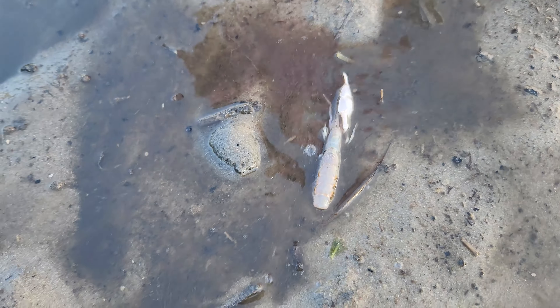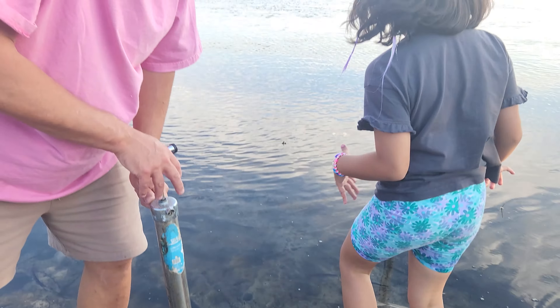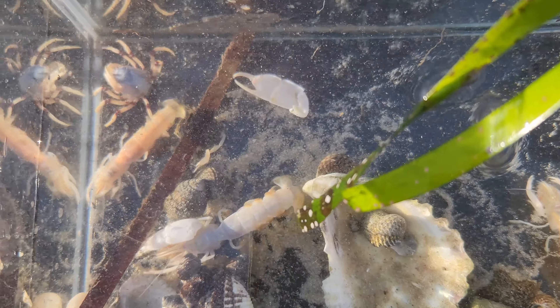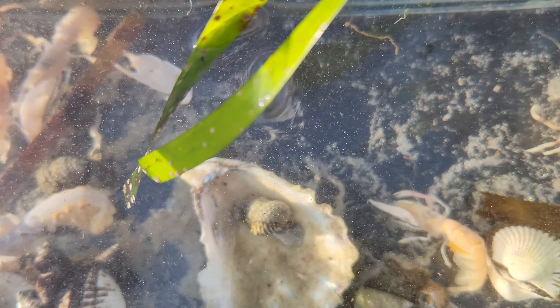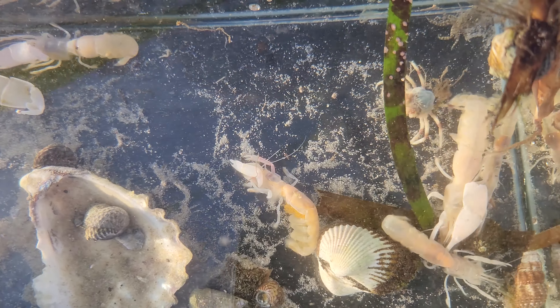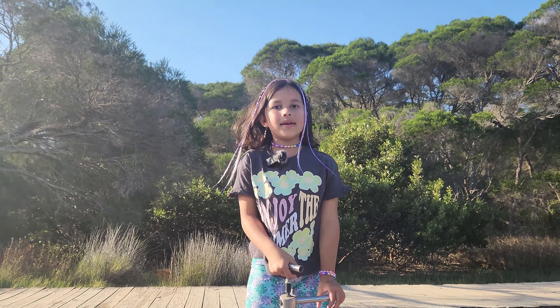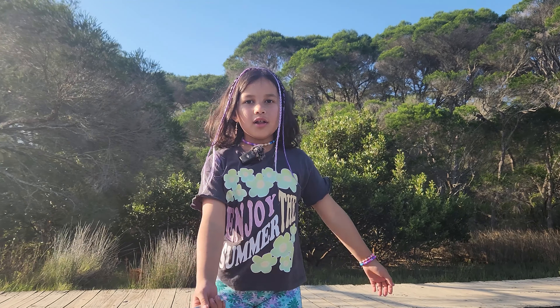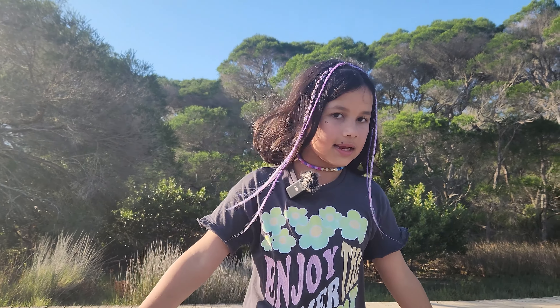Whoa! Another one, Zoe. There you go. That was easy enough, wasn't it? Hello everybody. Today we are going to be looking for some yabbies in this lake. Let's go.